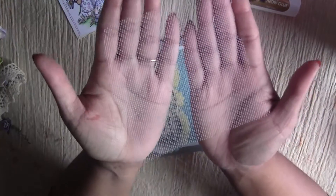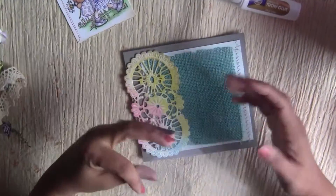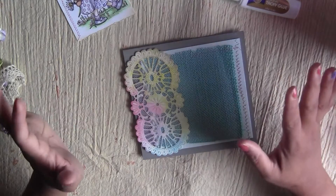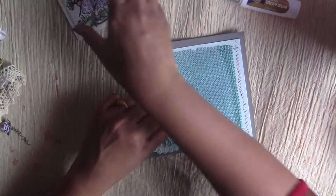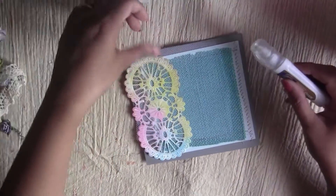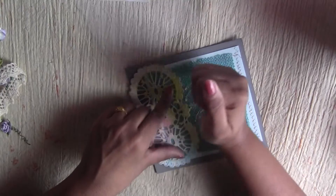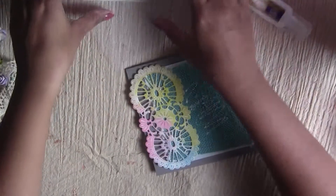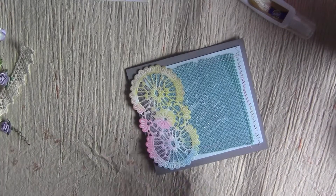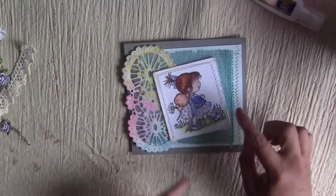I'm going to use this piece of net right here to give a different effect. I'm not sure how I'm going to stick it, but since the image is going here I don't need to glue it all over — I'll just put a little bit of glue in the center. Then I need to place the image a little bit tilted like this.